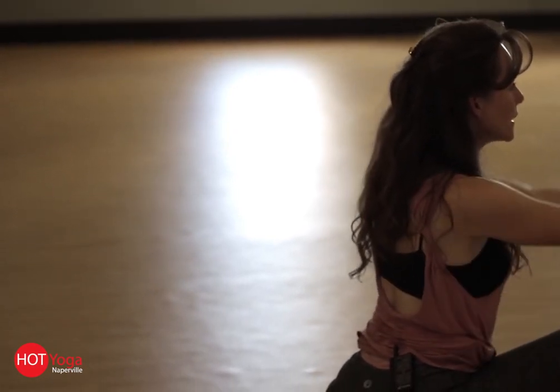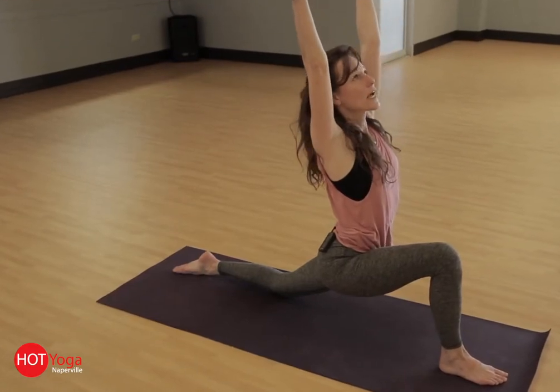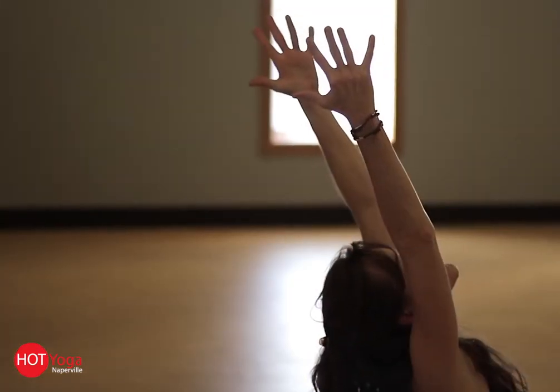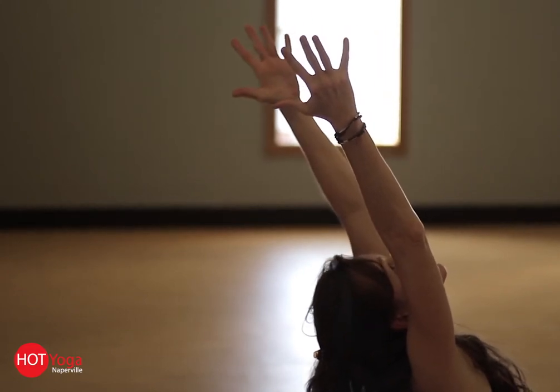And then on your inhale, lift your fingers high — Anjaneyasana. You can come into a tiny little back bend if that feels good. Reach up, reach back.